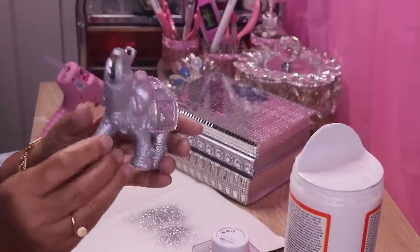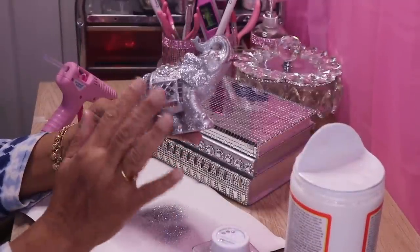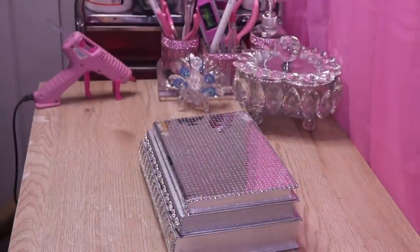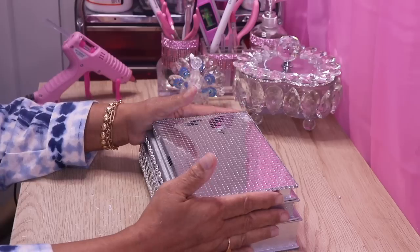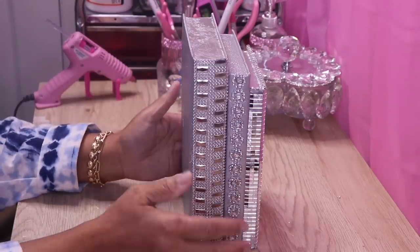I'll do this side as well. I'll accent the toenails and maybe these little tassels and the tail. Once I do that I'll spray it with some hairspray to set the glitter and we'll be done. Now I stacked this particular set of books so you'll be able to stand it up like this if you want to.